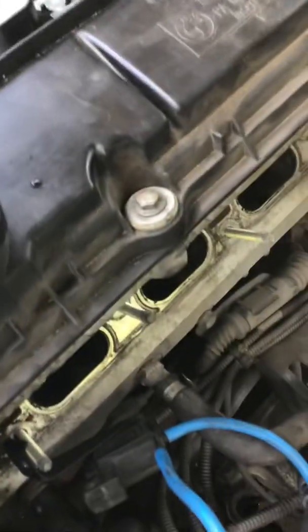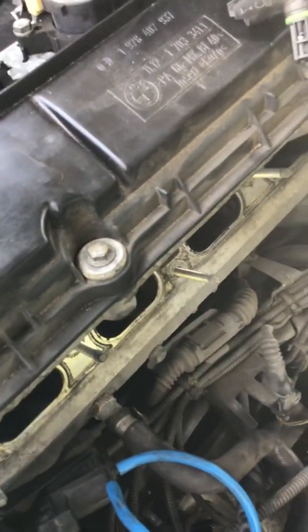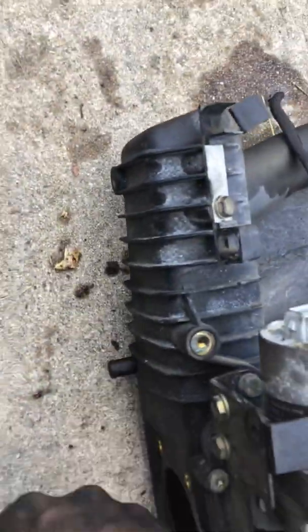There's one more hose that — let me find it real quick — this hose runs up into the top. Very simple.